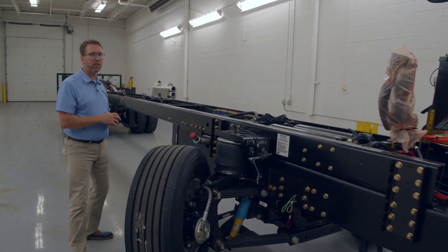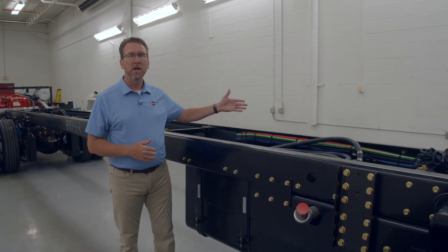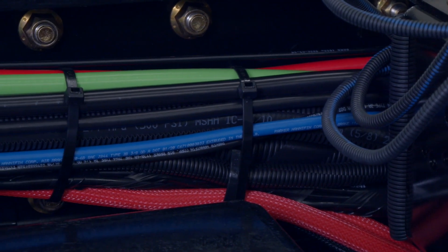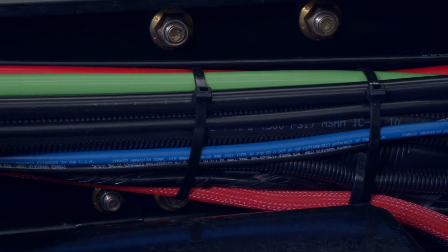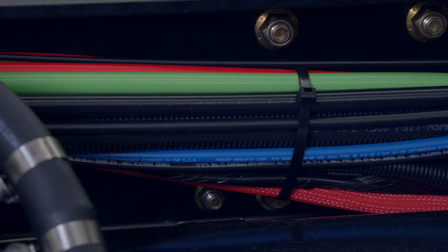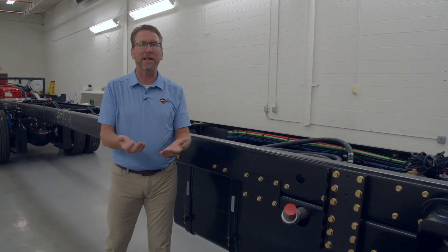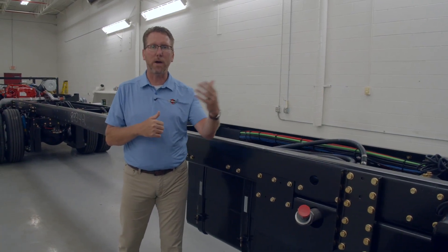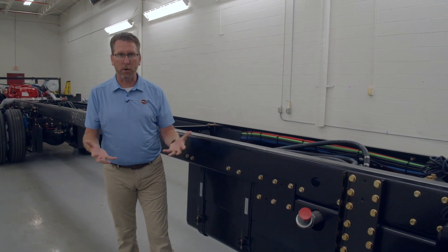Next, one of the things we do different is what we do with our cables, lines, wires, and hoses. As you see them, they're all color-coded, and if you get closer, you'll see there are descriptions on them. That makes serviceability so much better when you get to a shop. When they pull out that cable, they're going to know exactly what it does and be able to service it much more efficiently than on our competitor's coach.